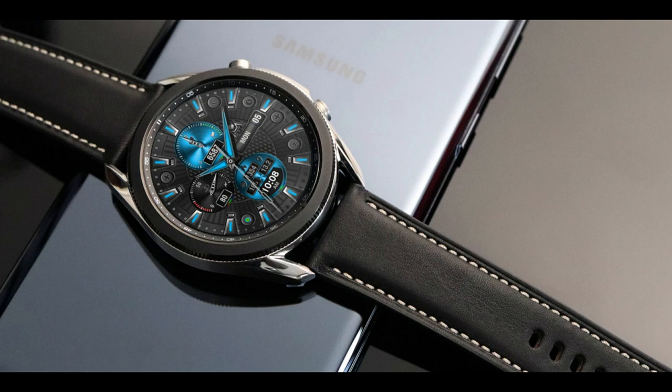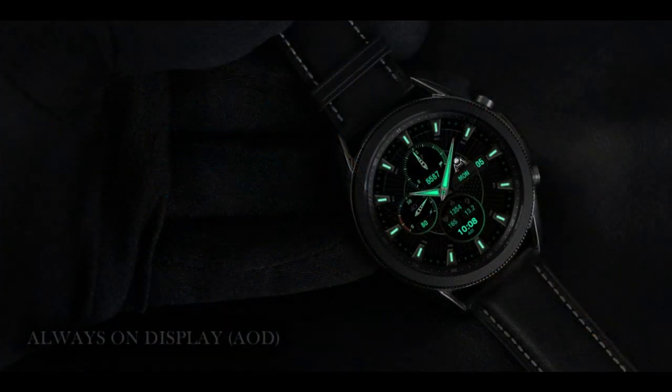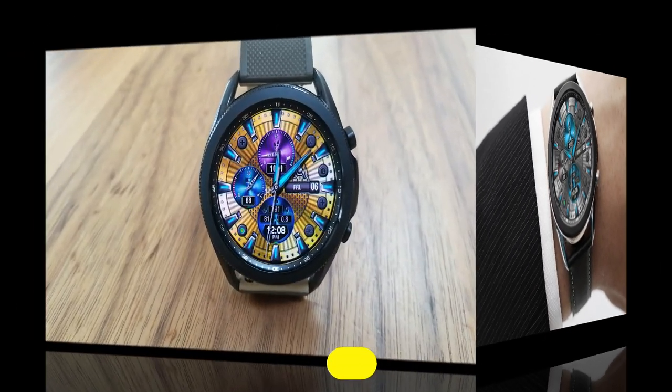Second of all, the watch face that I have for you right now is completely free. That being said, it is on a limited-time promotion which could end at any time, so if you want to add this one to your Samsung account for free, make sure you do so right after our review.